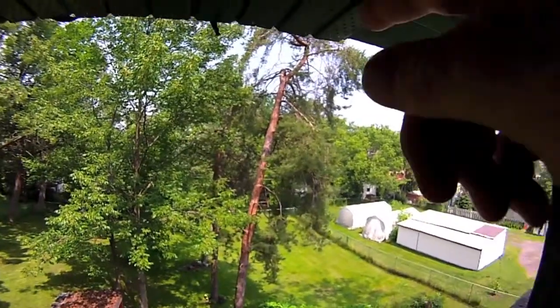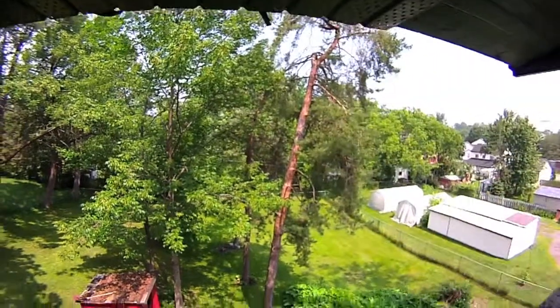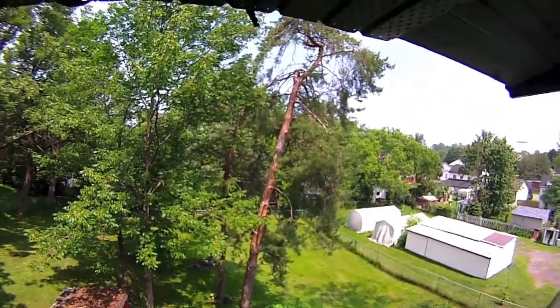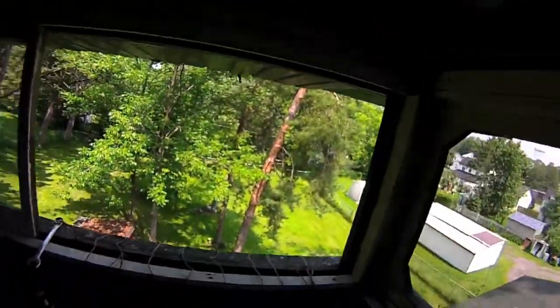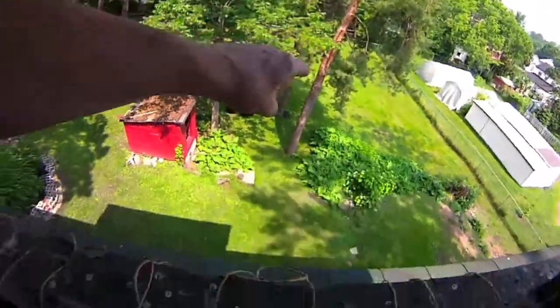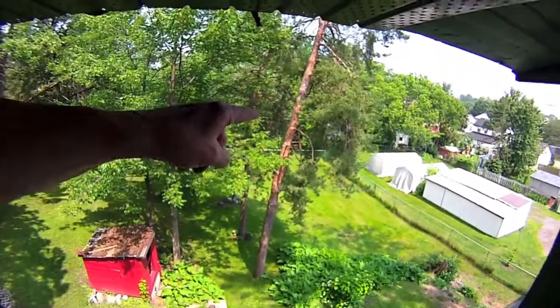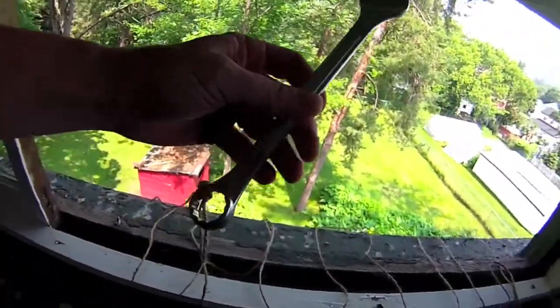This may be ambitious, but I need to get a string over to that tree there. We'll talk about the reasoning a little later, but I've got to get from in here to over there, and I don't have a ladder long enough to get over there. So what I'm going to do — I've got a nice wrench here — and I'll just throw it over.